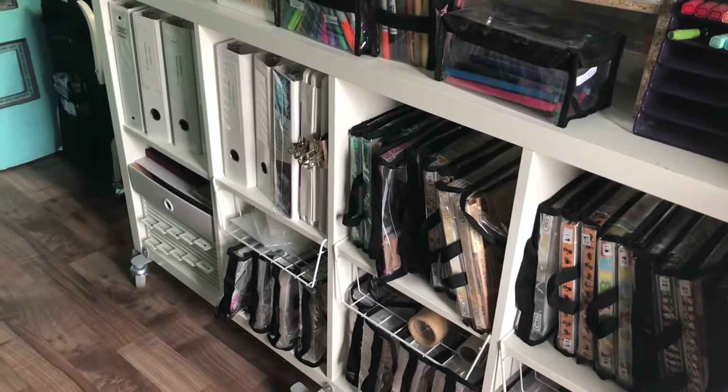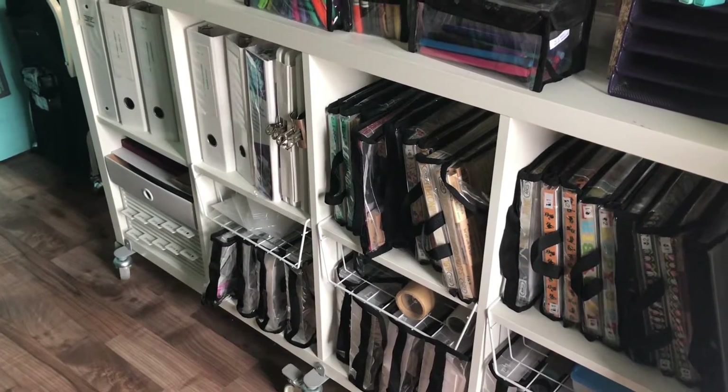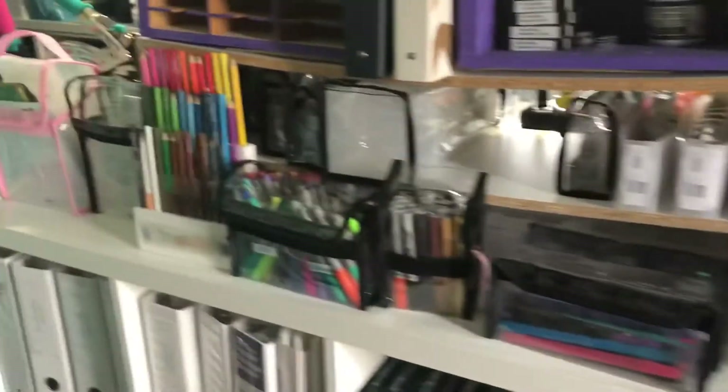Hi all, it's Barb coming to my craft studio. Today I was going to show you the area that's kind of in front of my desk. My desk is just behind here. That has basically my catalog stuff and my printer. I'll start with this stuff that's on top.